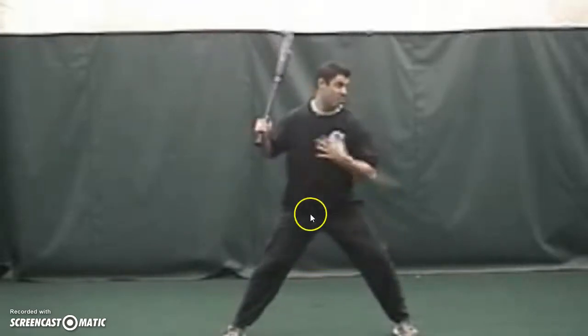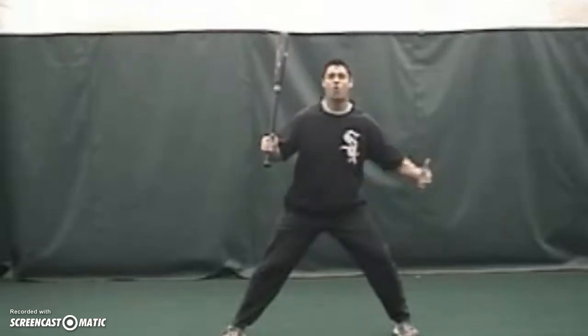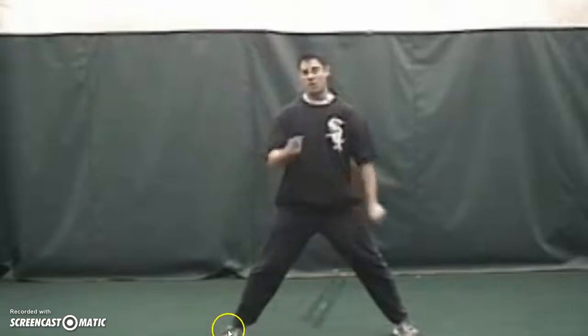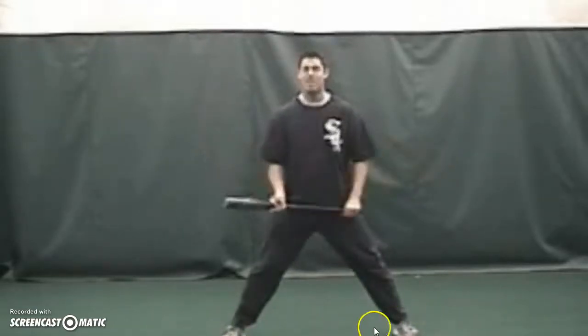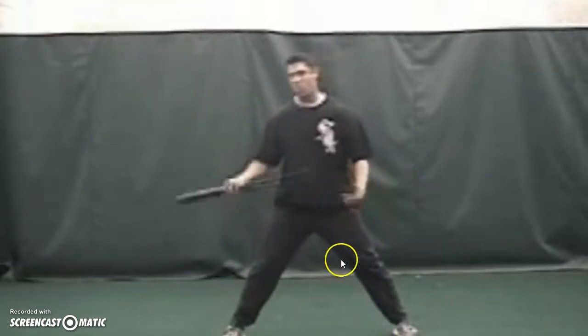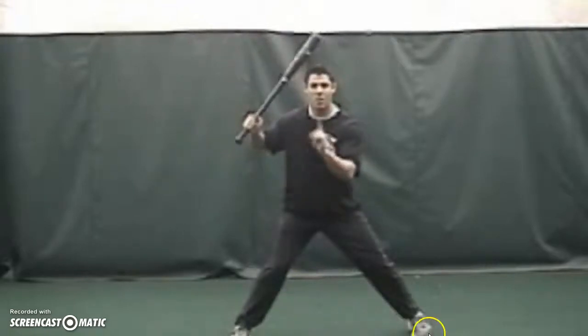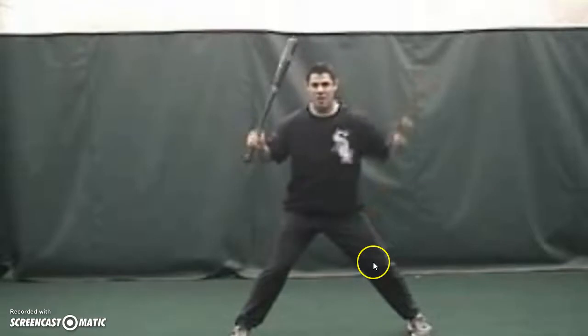You might hear a coach say after you start and separate you're gonna stay back. Staying back only means that you're gonna keep the weight still on the inside balls of the feet, step forward, and be 50/50. Notice: stride foot landed, drop the heel, 50/50 stance.